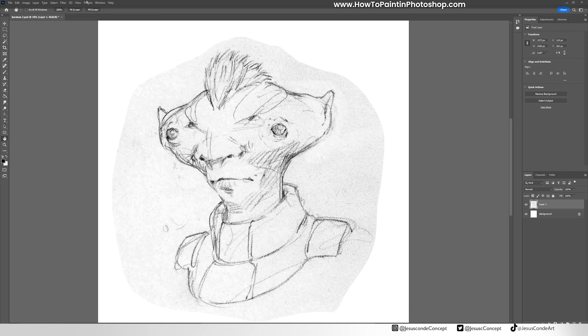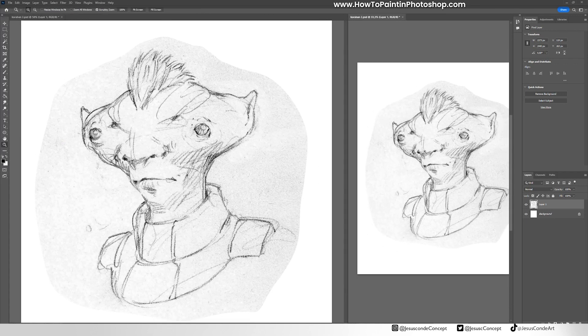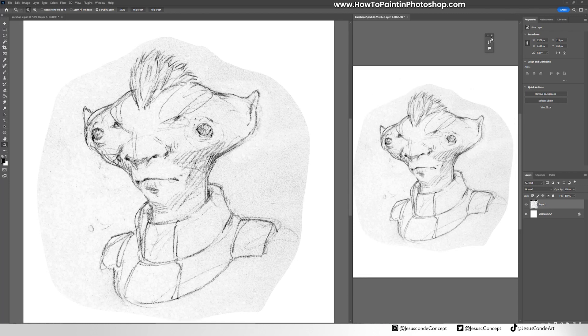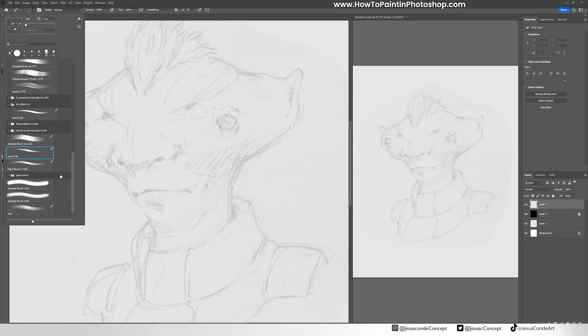Alright guys, so as you can see this is a sketch that I made on paper and I just scanned it. If you don't know how to do this, there is a link in the description to teach you how to do that.